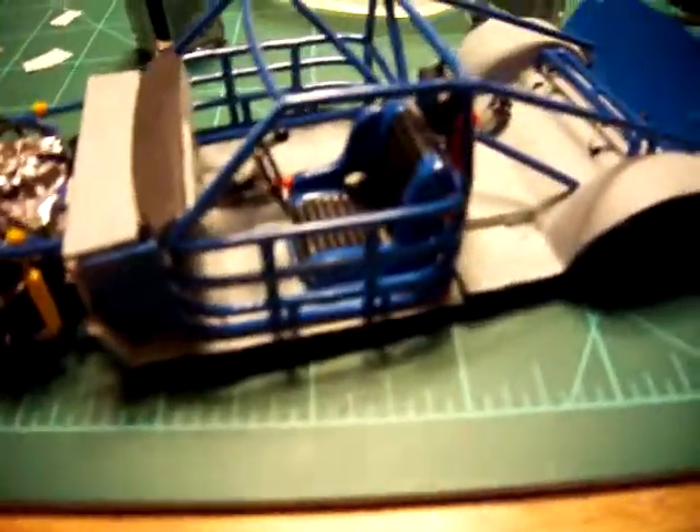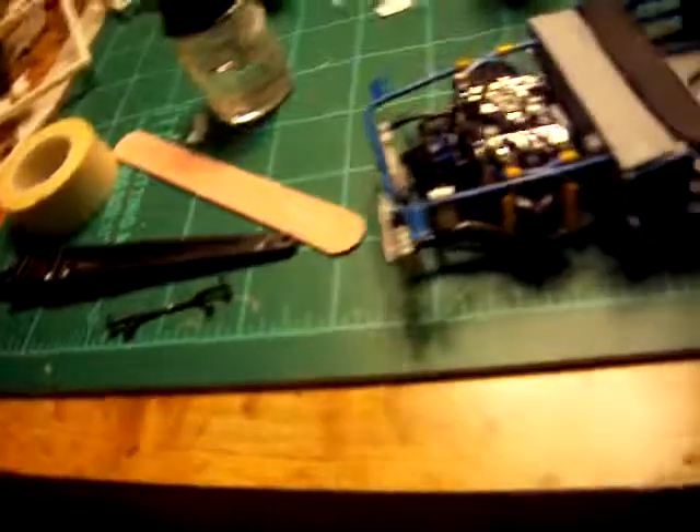Everything is mostly on here. Just need to put a couple more parts on, put the bottom parts on, and touch everything up and it should be ready to go. Until next time guys, keep on modeling and I'll see you next time.